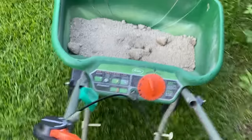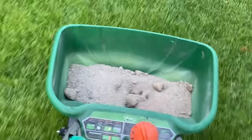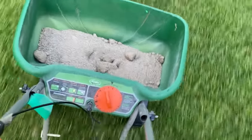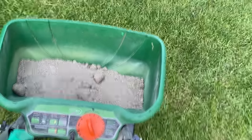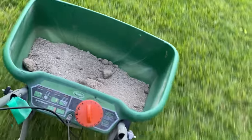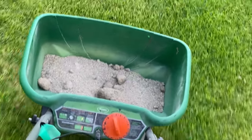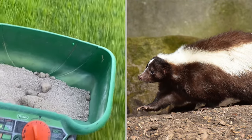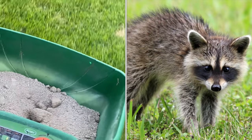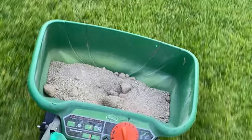All right, we're all done with the back — now we're going to start on the front. In case you guys are wondering, grubs present a lot of problems for your lawn. Not only will they destroy your lawn, but you'll also get other critters in here trying to dig them up. You'll see skunks and raccoons literally digging at your lawn to try to eat the grubs, because they'll smell them — and you may not even know that you have them in there.